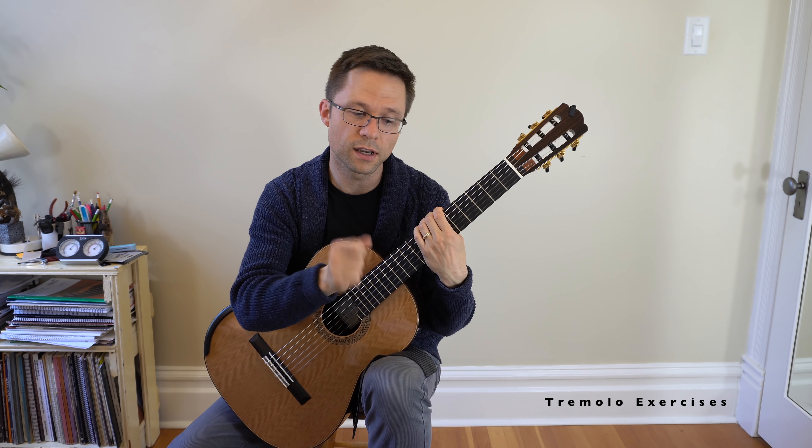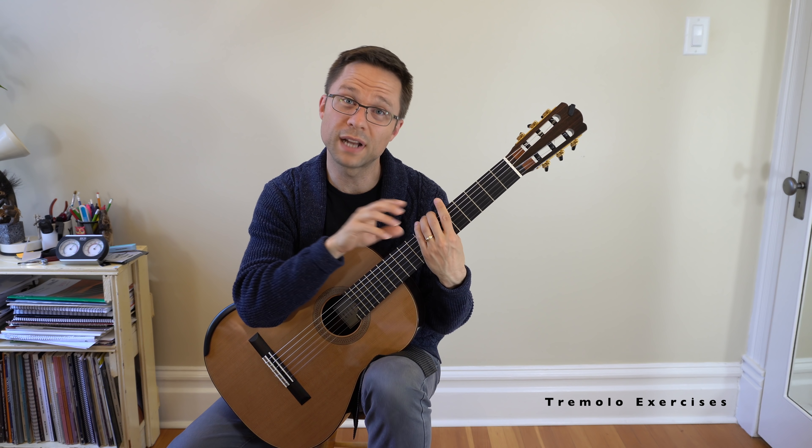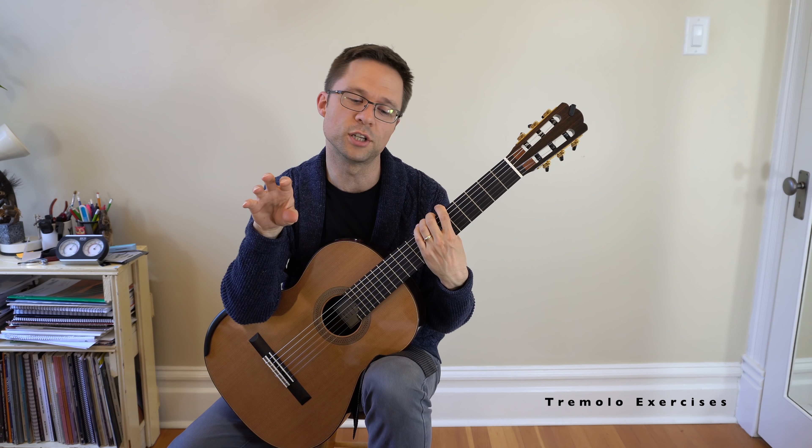Tremolo is another one on my list. The tremolo exercises are very important, and I would put those under arpeggios. There are some tremolo exercises in the Giuliani arpeggios, but some dedicated tremolo practice is not a bad idea, especially at this level. You're going to start playing tremolo pieces soon, so it's worth practicing now so that you're good at it before you start a tremolo piece. Preparing your technique before you actually play a piece with that technique will save you so much heartache.